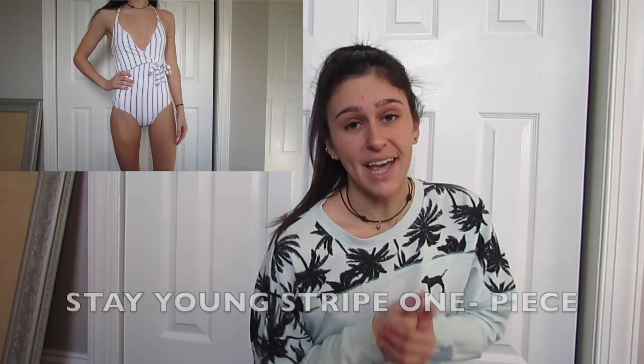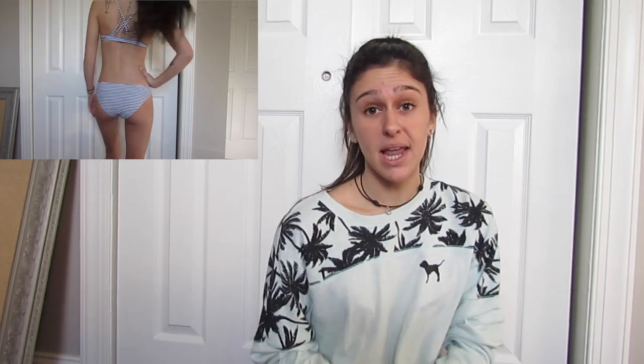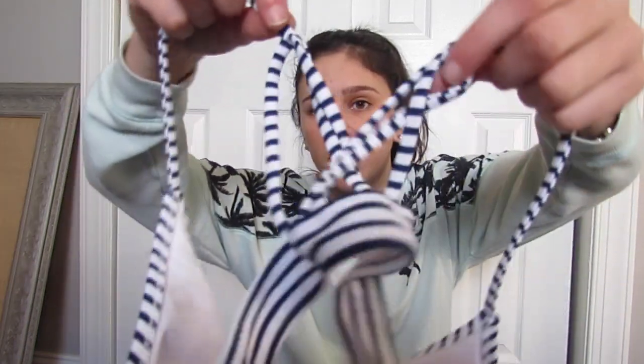So here we have the Stay Young Stripe one-piece bathing suit. The front is really cute and the back is open — really, really comfortable. Next, this one is called the Neat as a Pinstripe Halter One-Piece Bathing Suit. It also has an open back — a halter top style. This one's also really comfortable and really cute. For this one, it's called the Hit Summer Stripe Bikini Set and as you can see it fits so nicely. I really like the back because you don't have to hook anything — you just put it over your shoulders and wear it. Really, really cute.